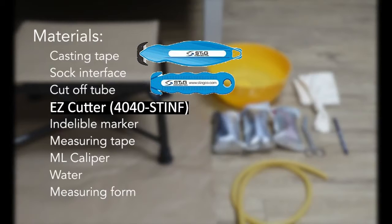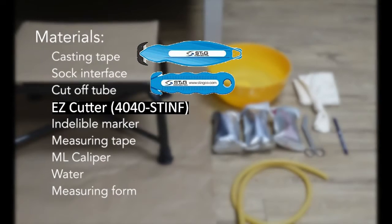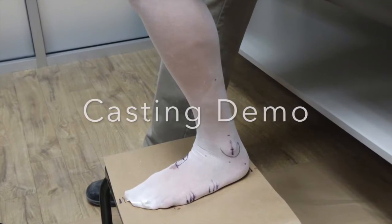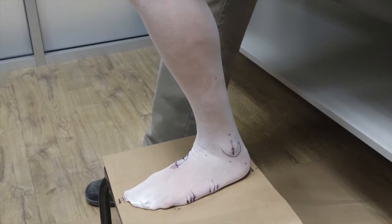If you should need any of these materials, please reach out to customer service or your sales representative. To begin, roll the casting sock onto the patient's leg about a half inch to an inch above the desired finished height and leave about the same past the patient's toes. Place your patient's foot on the paper — this will assist with the foot measurement.